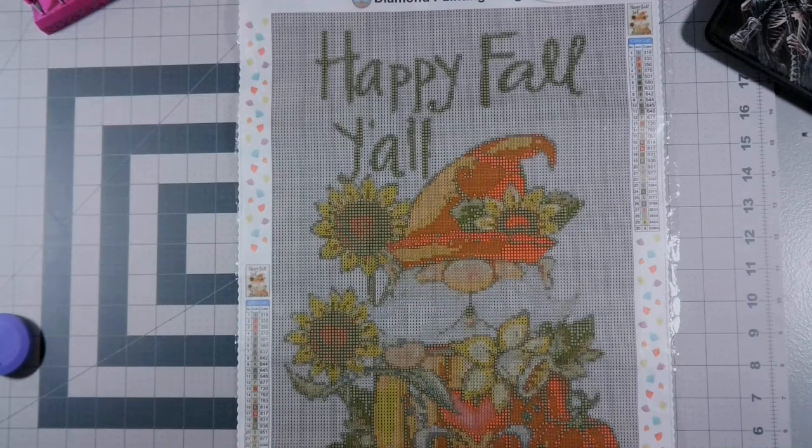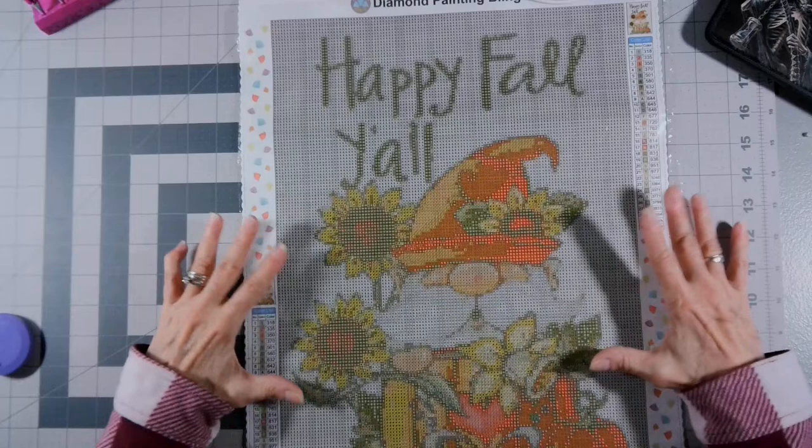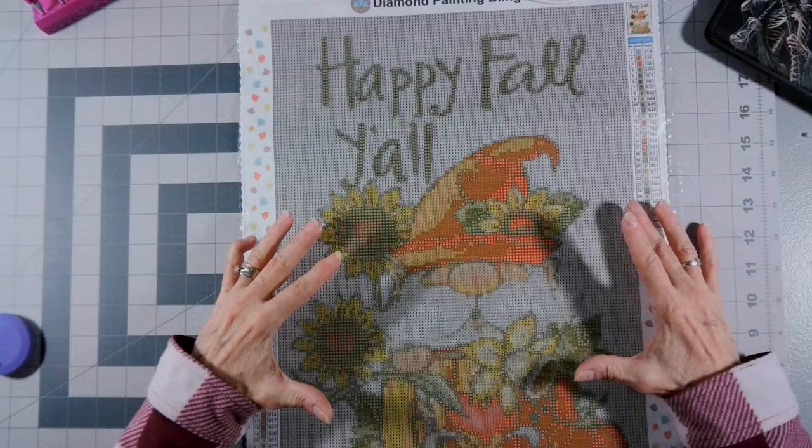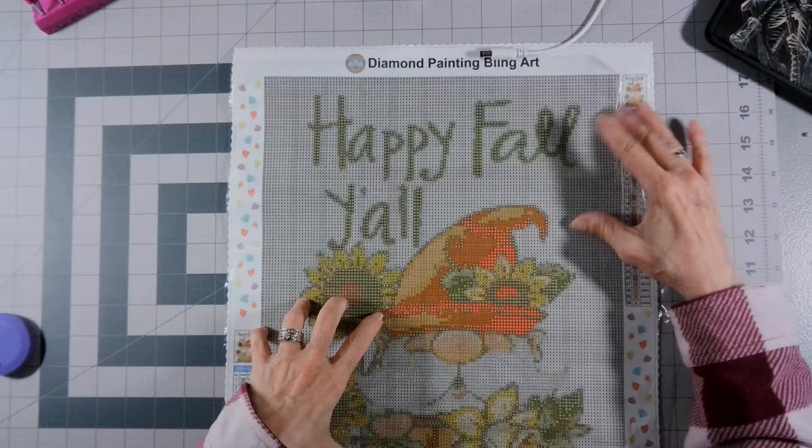One more thing — if you purchase a canvas from anybody and it has that white opaque paper on the front of it, do not roll it backwards like I did. You will damage your canvas. Only roll your canvases with the clear cellophane on the front of it.